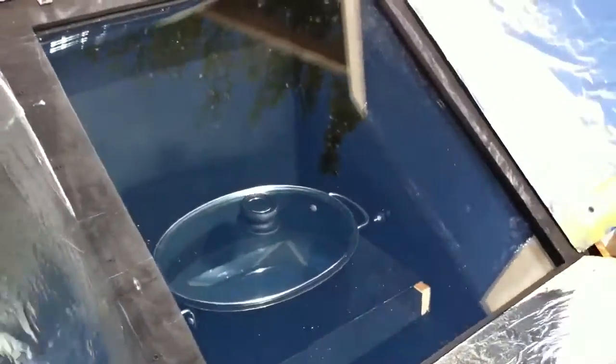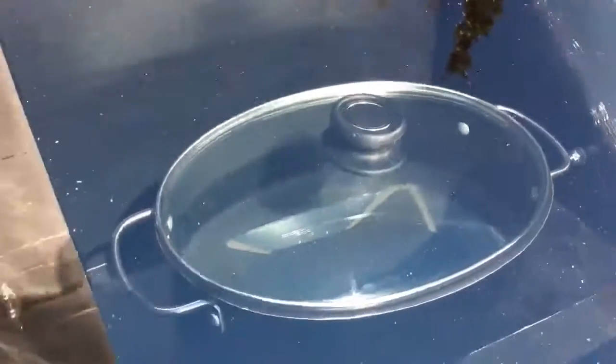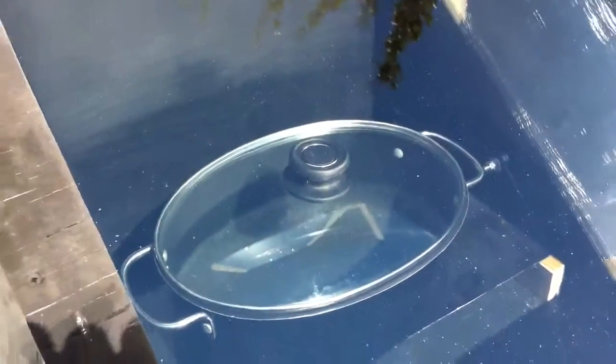It's been about an hour and 15 minutes that I've had this out here. I can see little bubbles starting to form — it won't be long, it'll be boiling. It has to be nearly 212°F. Wow, unbelievable.